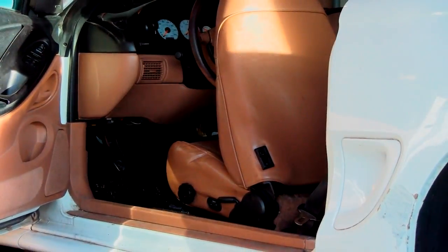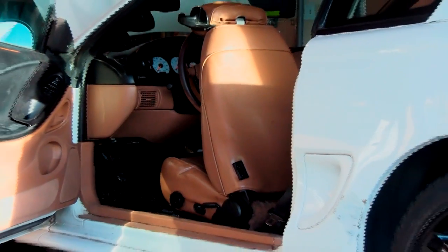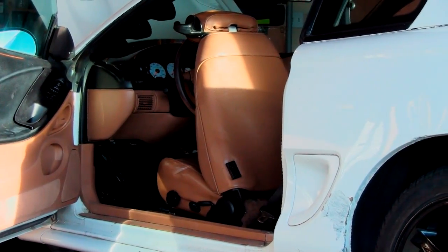It's a beautiful day outside, we decided to get a bunch of work done. Hopefully do some weight reduction here in a little bit and get the subframe connectors put in and everything else.